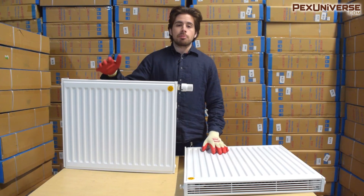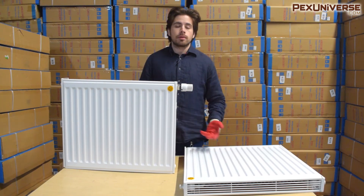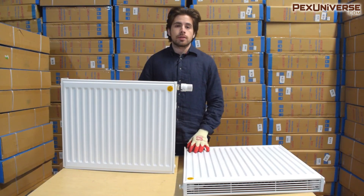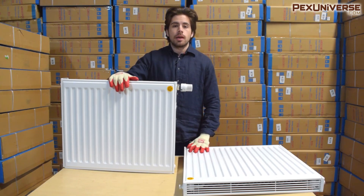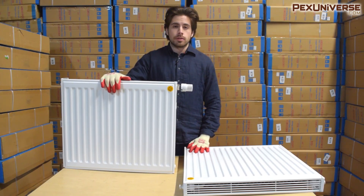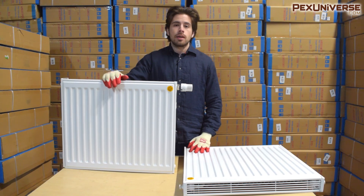Those are a few of the basics for these panel radiators. In my next video I'm going to show you how to install these with wall brackets onto a wall. I also want to add that these come with a 10-year warranty, a max working pressure of 145 PSI, and a max working temperature of 200 degrees.